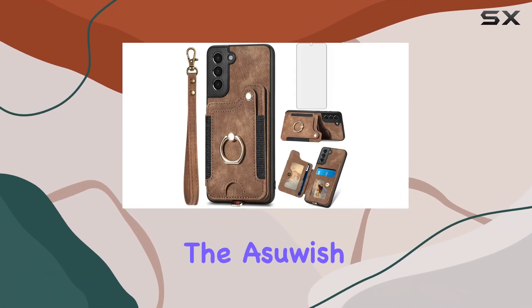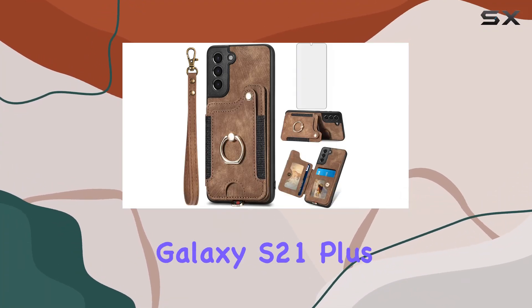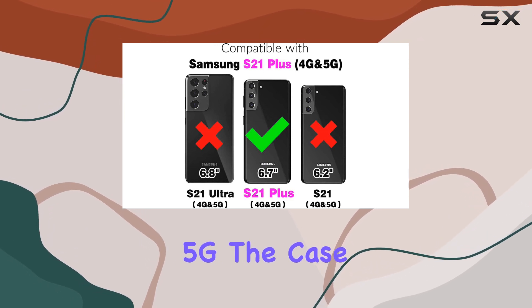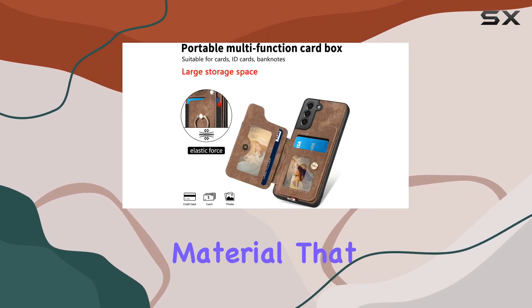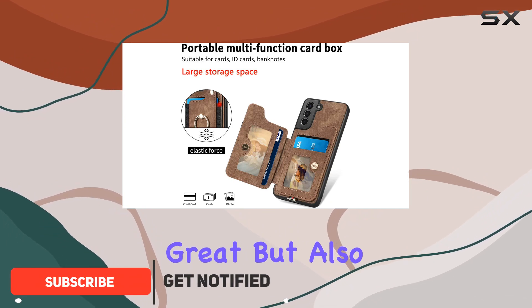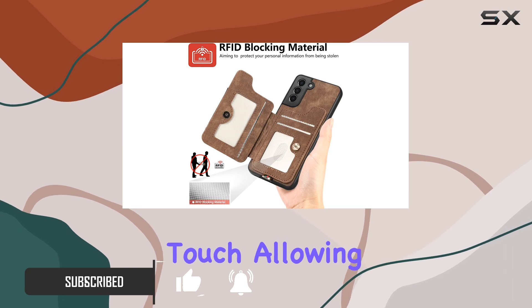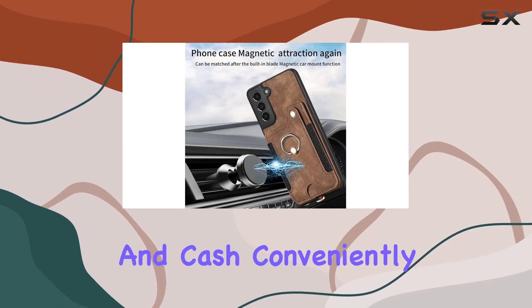Today, we're diving into the Asush wallet cover design for the Samsung Galaxy S21 Plus and S21 Plus 5G. The case boasts a stylish brown faux leather material that not only looks great but also feels premium in hand. The wallet form factor adds a practical touch, allowing you to carry essential cards and cash conveniently.